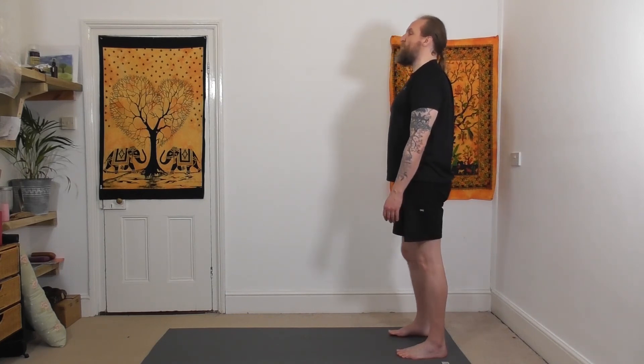From the upright standing position, allow the right ear to drop to the right shoulder, then back to centre, and to the left. Back to centre, over to the right again, and back to centre, and to the left. From here, allow the chin to come down to your chest, roll the head around to the right — left ear to left shoulder, chin to chest, rolling around to the right, gaze to ceiling — and then back in the opposite direction.